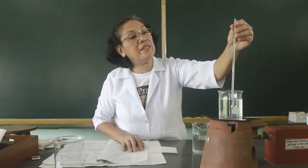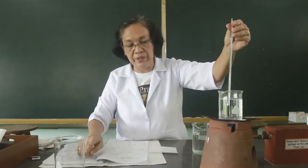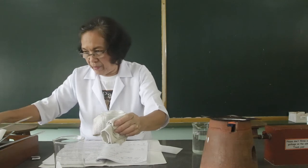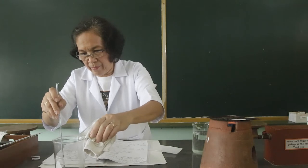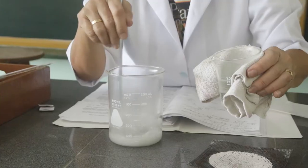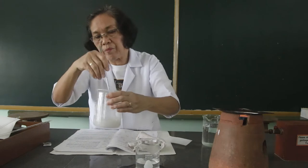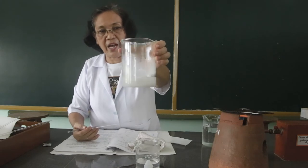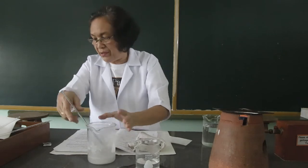Now the temperature of the water is 90 degrees, so we are going to use this to dissolve the acetanilide. We have already dissolved the acetanilide crystals, then we are going to add here the activated charcoal.